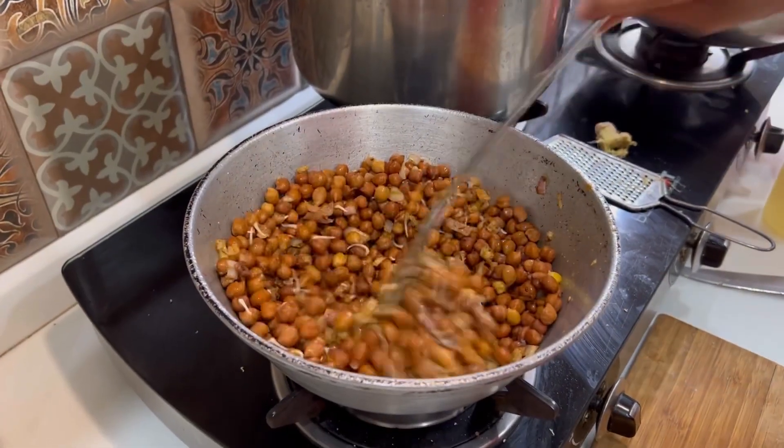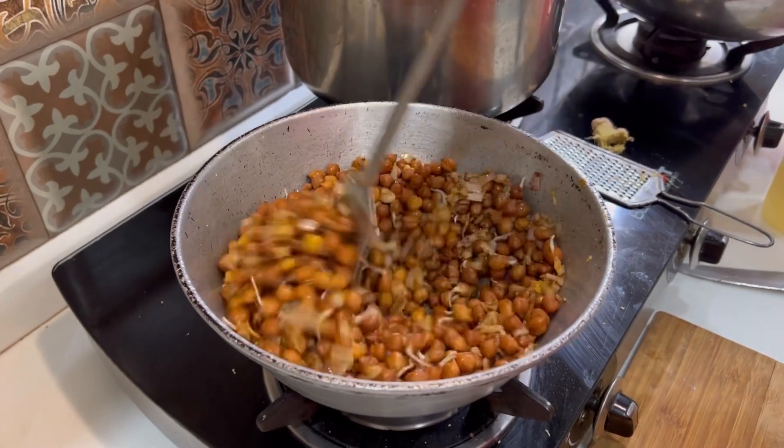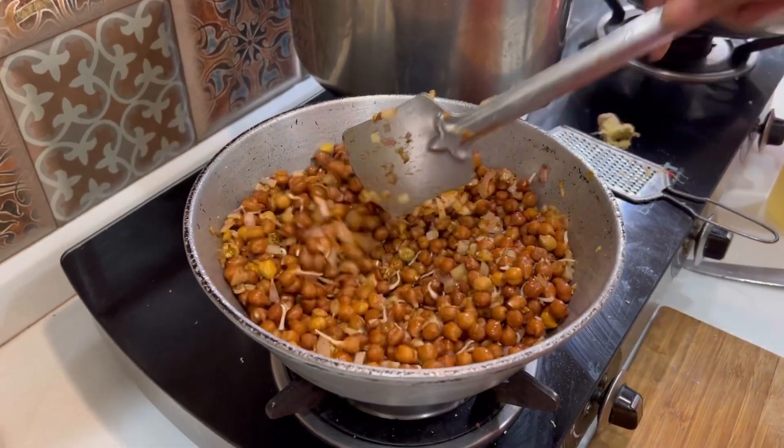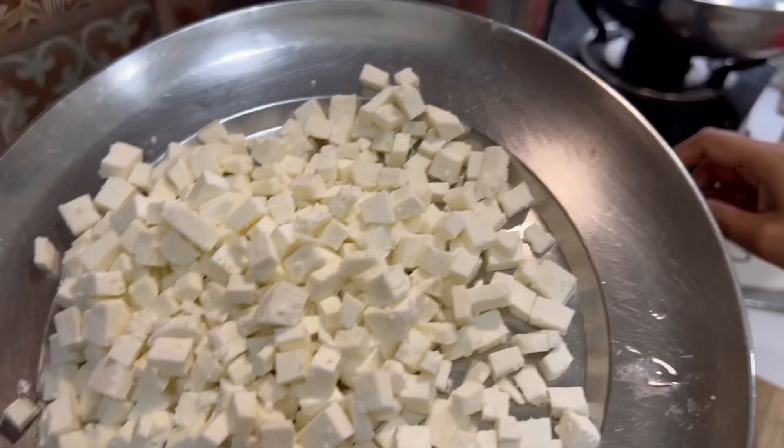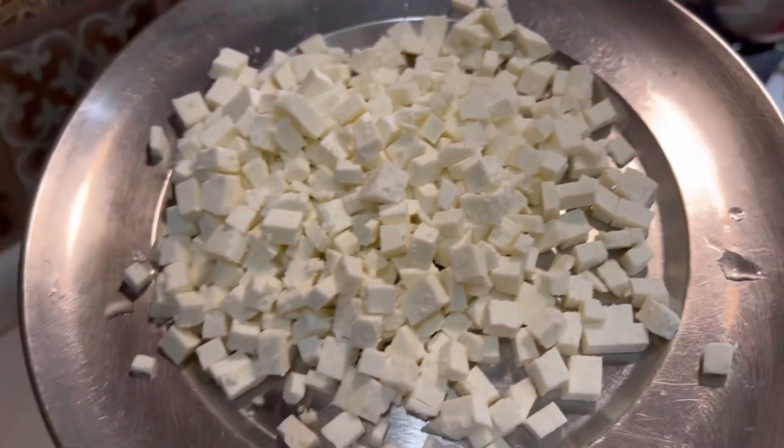If you are missing any of your ingredients, don't worry about it. We will mix everything together and cut the paneer into small cubes.